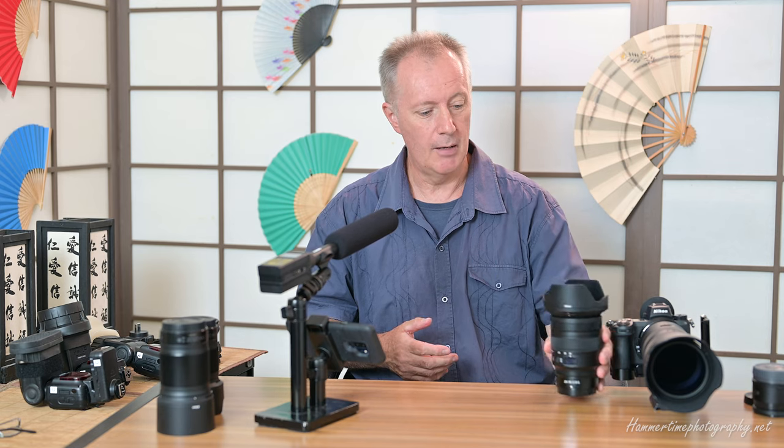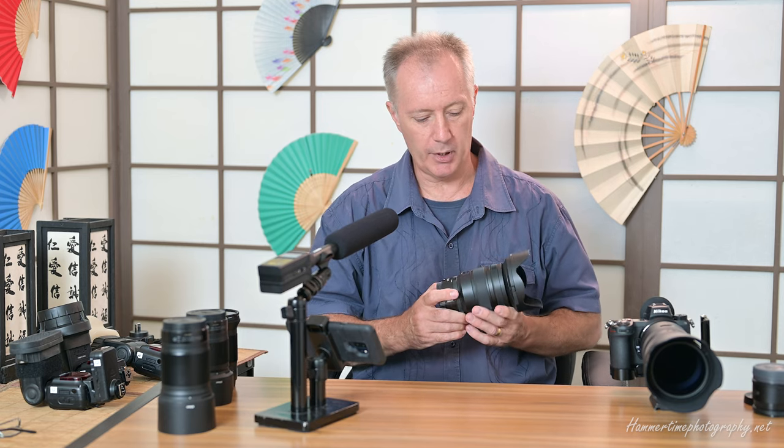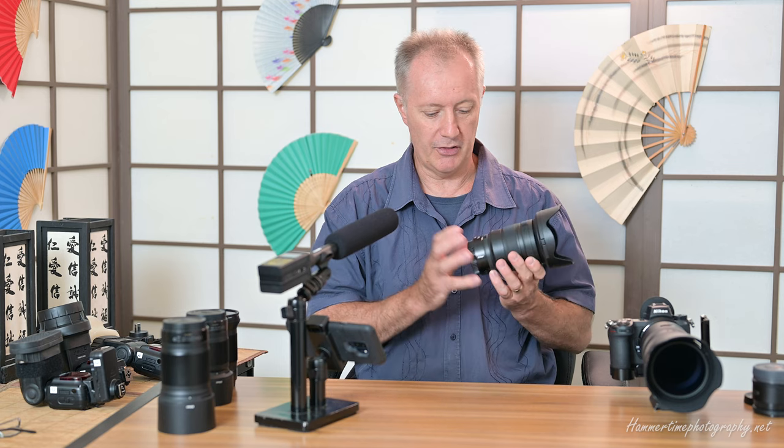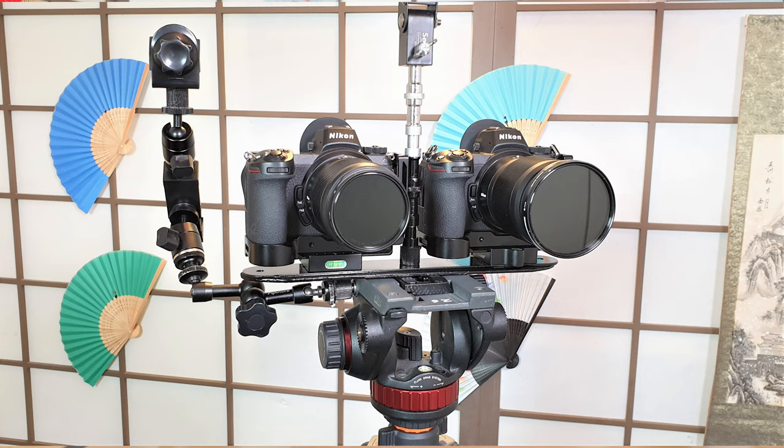You might say it's a bit funny I bought a 24 to 70 since I already have primes covering that range — I've got the 20, 35, 50, and 85mm primes. True, I didn't need it for focal lengths, but I needed it for the versatility of being able to pack just this one lens and take it anywhere. Now I've got pretty much everything covered. For portrait work at 70mm at f/2.8 — not perfect but doable. For landscape at 24mm — wide enough. For video it's quite capable and flexible. I've got two Nikon Z cameras, so if I want backup mode I can have one at 50mm and use this to match as a second body filming simultaneously.